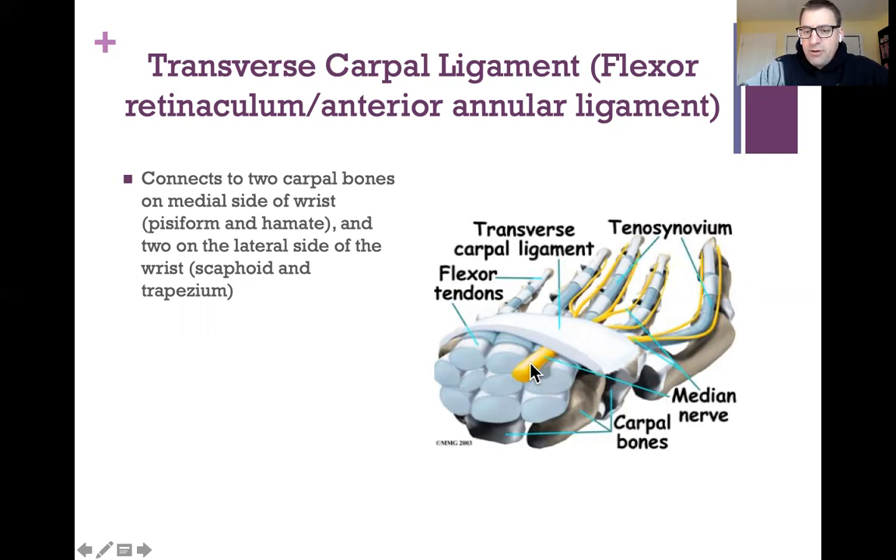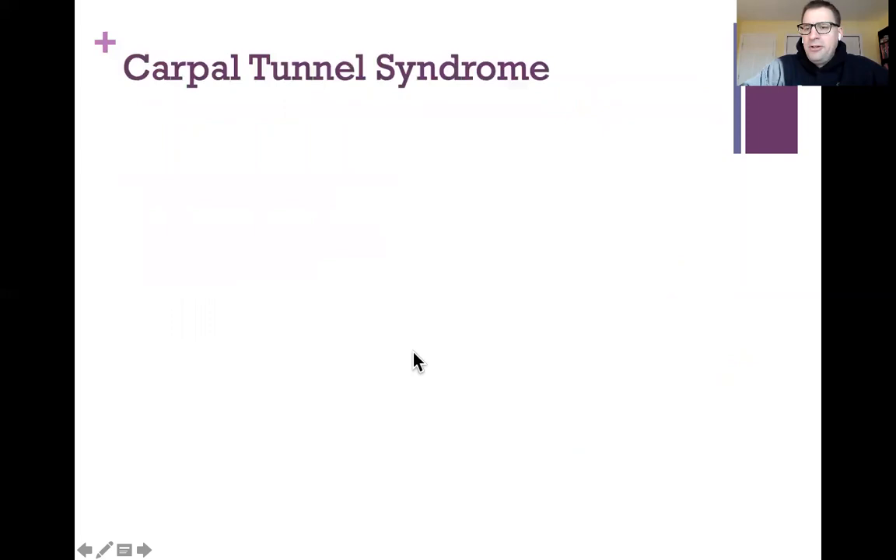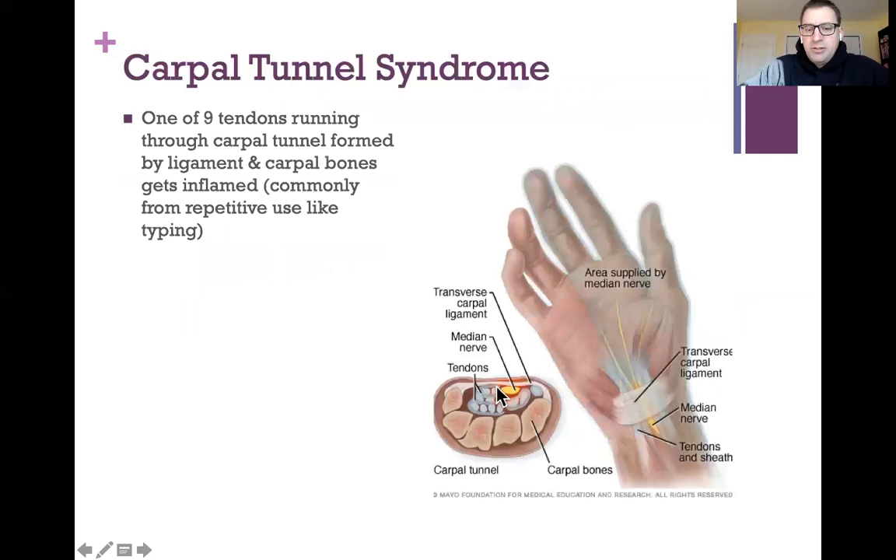Nine tendons run up through that tunnel to your fingers, as well as a nerve called the median nerve that goes to your thumb, index finger, middle finger, and the medial portion of your ring finger. With carpal tunnel syndrome, one of these nine tendons gets inflamed from repetitive use — like a lot of typing — and then pushes on that median nerve, causing nerve pain and numbness.